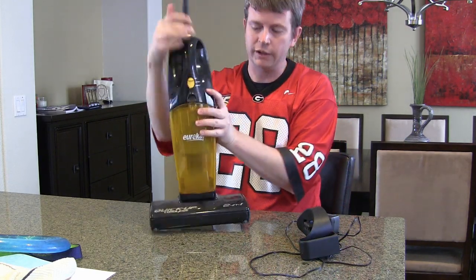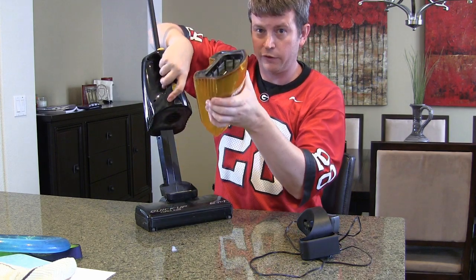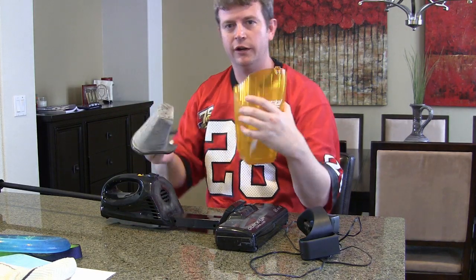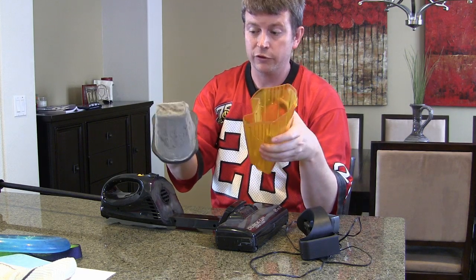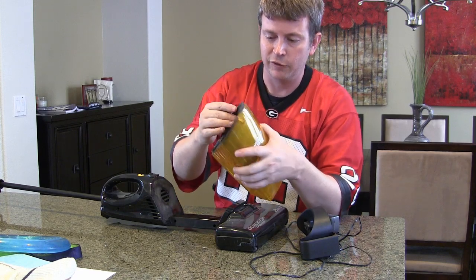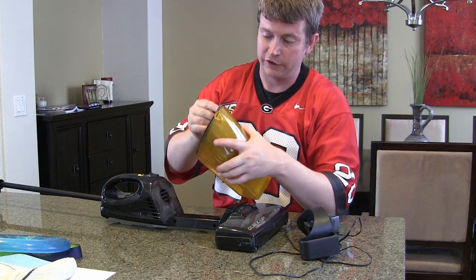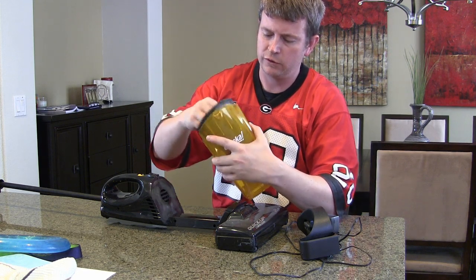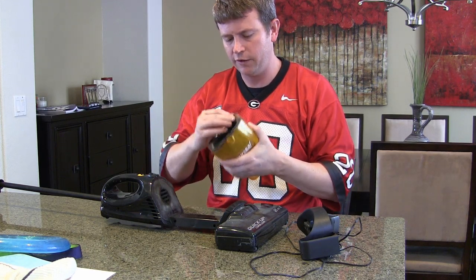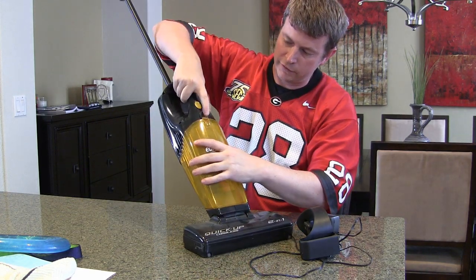When you are done cleaning, you pull this little lever up, the dustbin pops out, and you dump what's in it out. Then you clean the filter off. The filters last a pretty good while — we've been using this one for probably six months, but as long as you clean it, it'll last a good long while. It has a good seal on it.